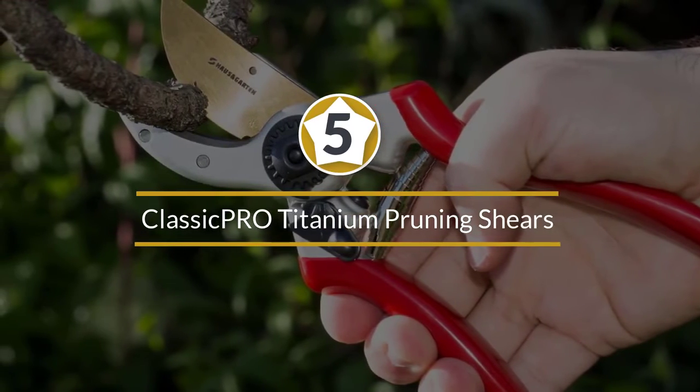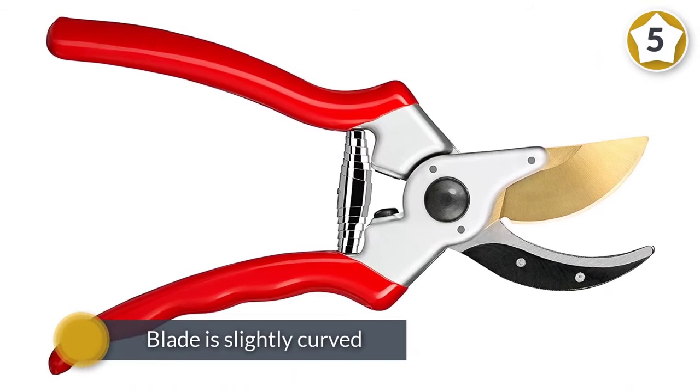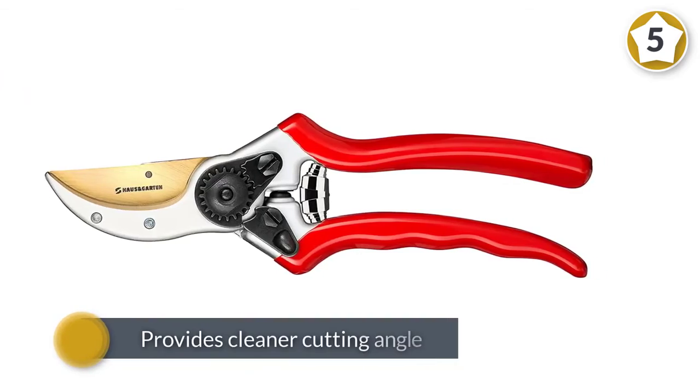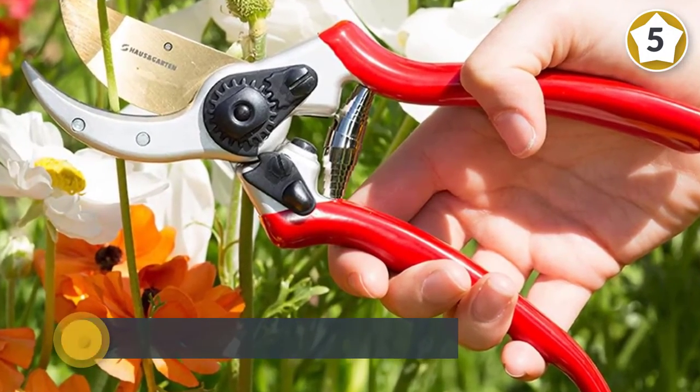Number five: Classic Pro Titanium Pruning Shears. The pruning shear from Classic Pro is the best pruner choice to trim bushes, shrubs, and plants. The pruner bottom blade is slightly curved while the upward edge is straight. This provides a cleaner cutting angle and easier access inside a thick bush.